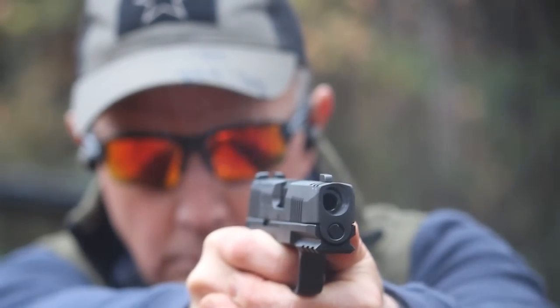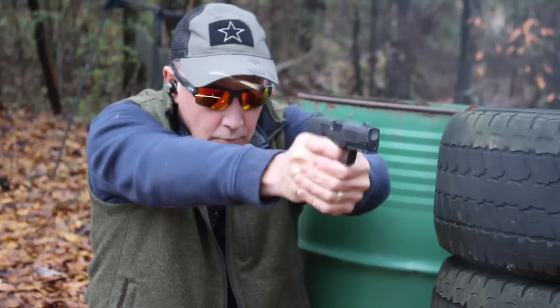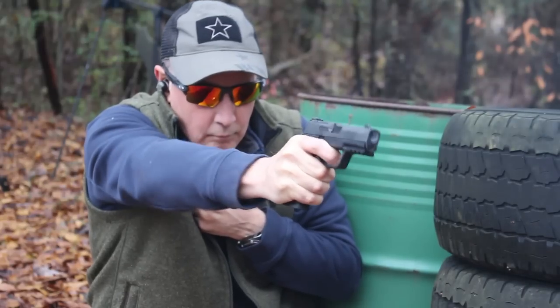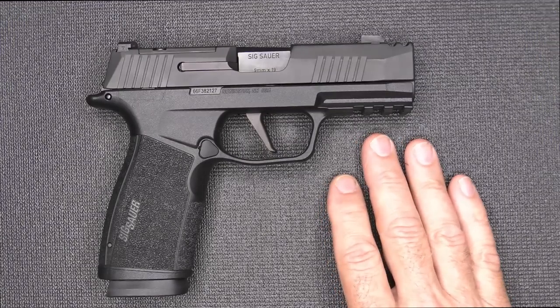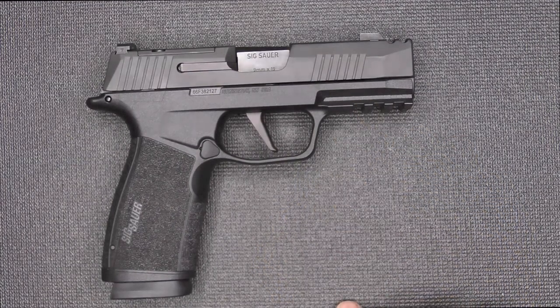While shooting it at the range, you can see it is a very flat shooting gun. That allows you to get those second and third follow-up shots really quickly with those sights remaining right on the target. The P365 series of pistols is one of the most popular out there, and to me, this is the king of the hill.